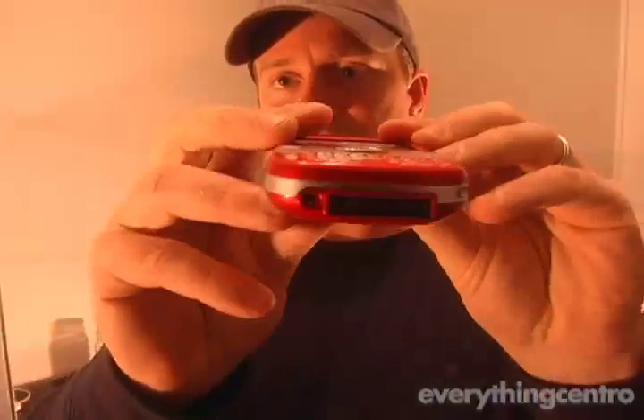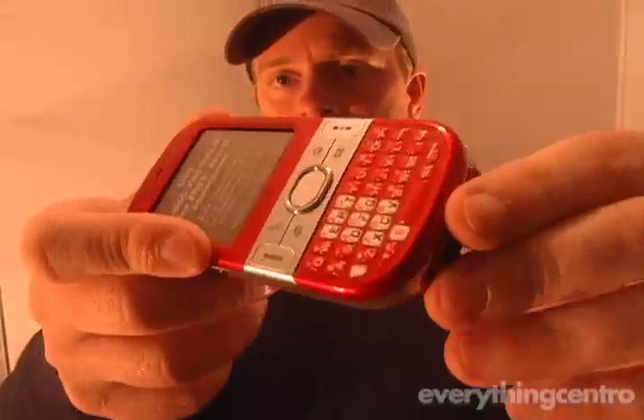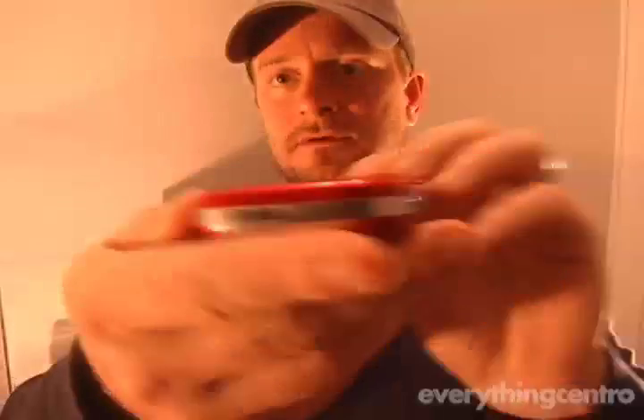Let's take some close-ups before we wrap this up. We're going to have a full review of this in the next few days, so definitely check back. Thanks for joining us for the first look at the Palm Centro smartphone from EverythingCentro.com.